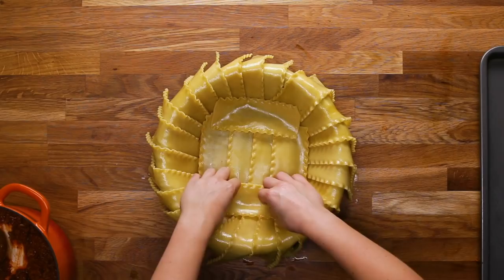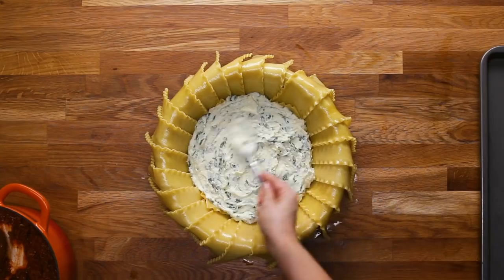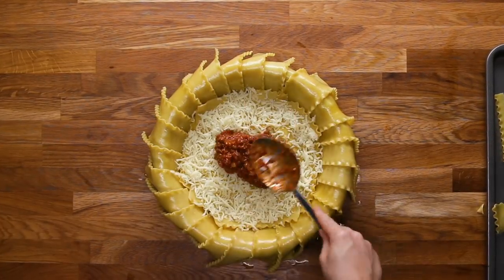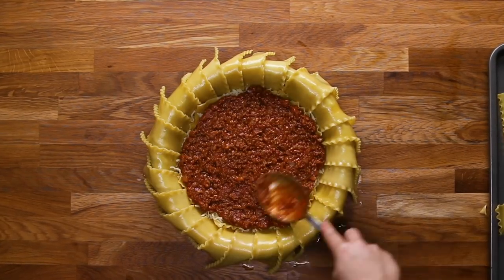The ricotta layer is a great way to bring that creaminess and cheesiness to the lasagna, while the sauce will bring that richness and freshness from the tomatoes. Because I like meat, I decided to add beef, but feel free to leave it out if you're a vegetarian — it'll work just the same.